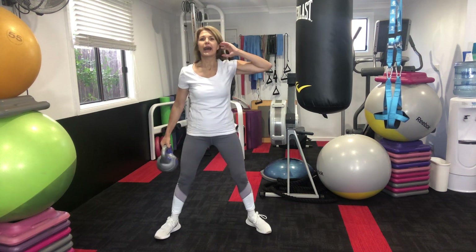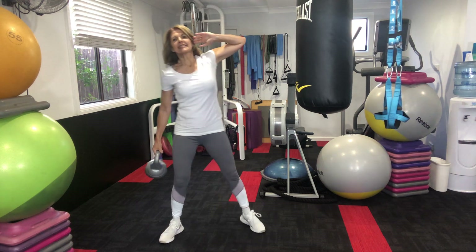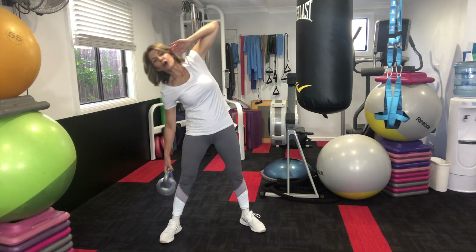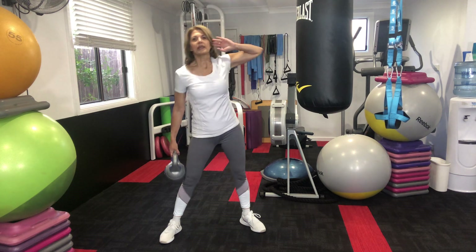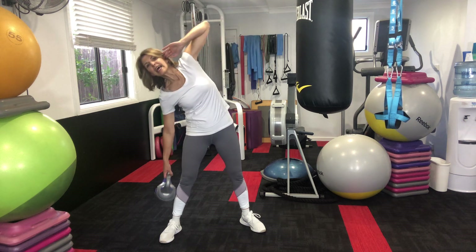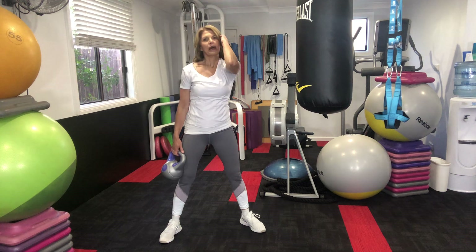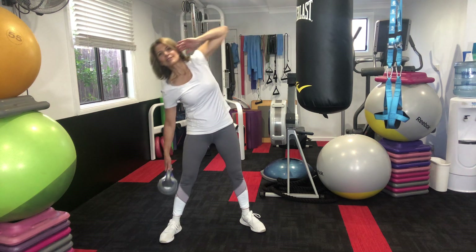Obliques. Let the kettle sit in one arm. Elbow up and back, in line with your shoulder and down. Let that kettle travel, down and up. You will notice my pelvis is not moving — there's no bottom movement or hip movement at all. My elbow is out to the side, not coming forward. Out to the side. Two more, last one.